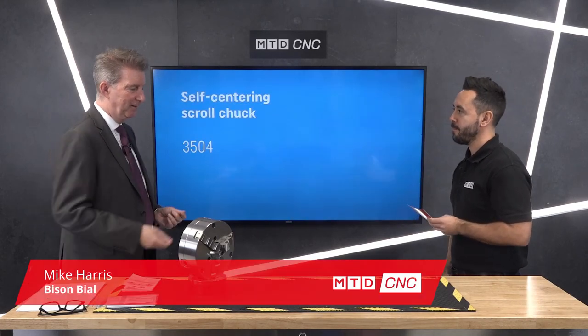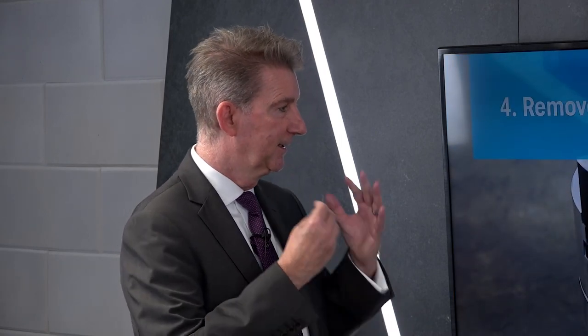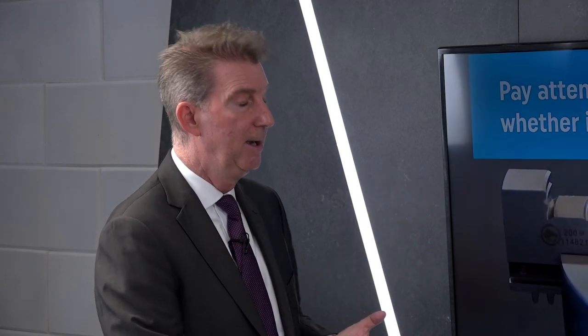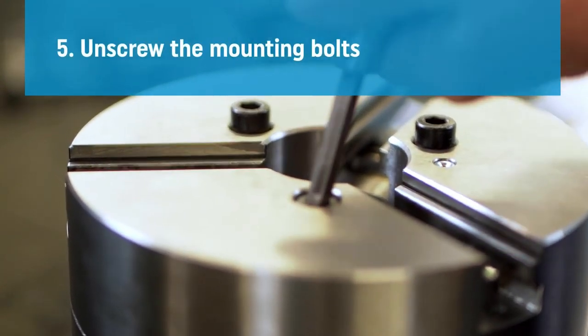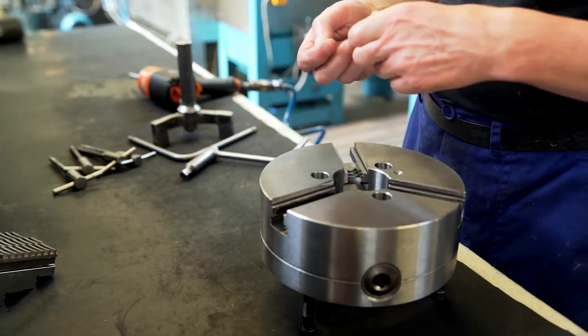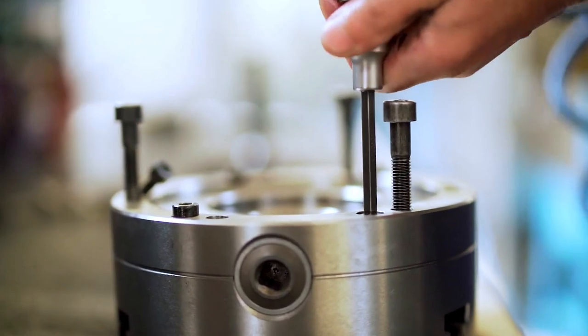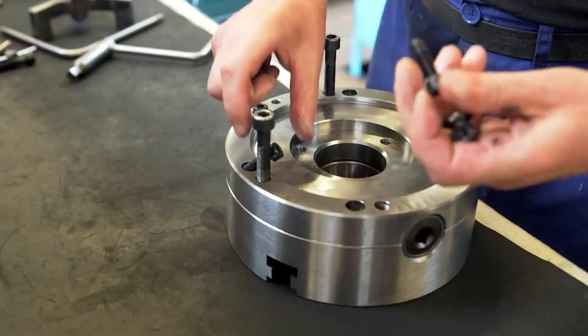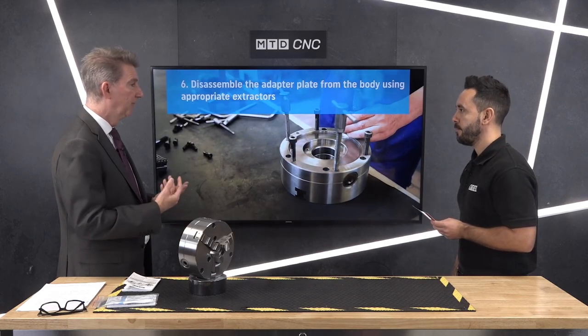Maintaining a chuck — if you've had a chuck for a year or so, whatever, if you're using it you have to maintain these things. When you're paying a lot of money for it you can't just let it go, otherwise you'll find it will start running out and the gripping power will start to go. By disassembling it, taking it apart in the correct way, removing the jaws correctly, removing the backplate, removing the inner scroll, cleaning it, regreasing it, and putting it back together as shown here, you can get up to about 20% more gripping power. Not only are you increasing the longevity of the product, you're also increasing the clamping force, which over time can be lost if you don't regrease in the correct ways using the correct grease.